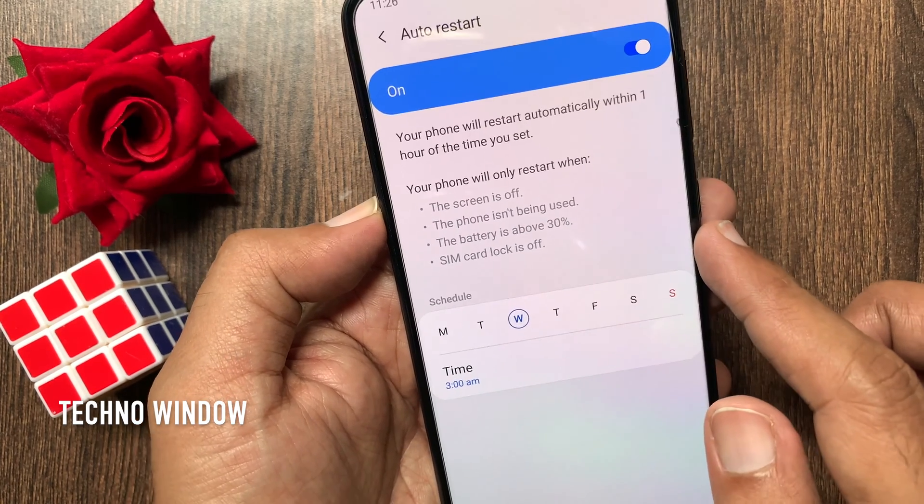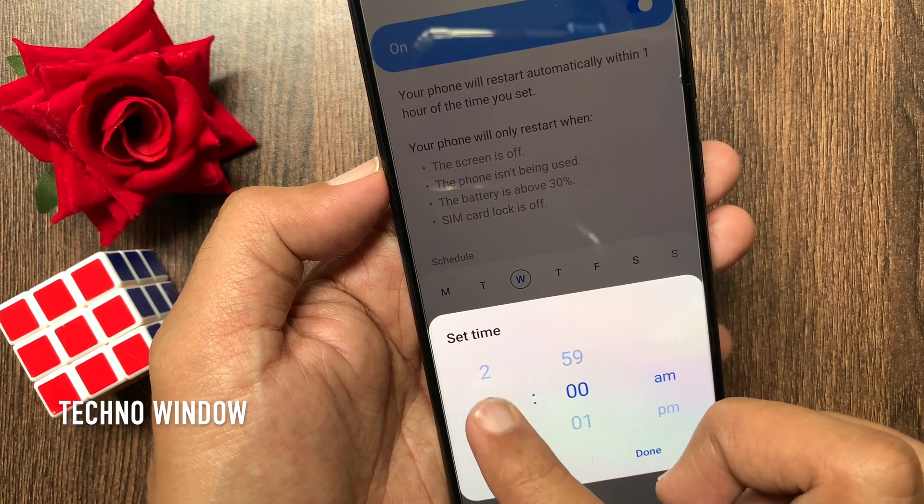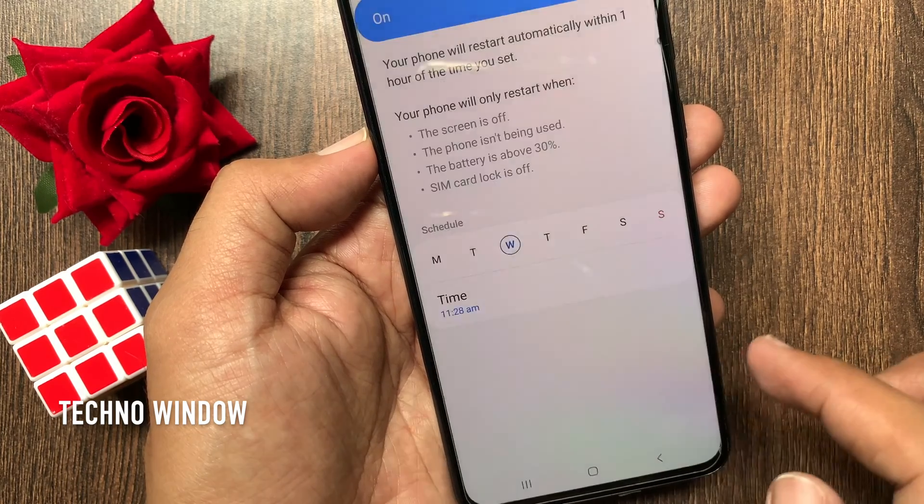You can set a schedule for Monday to Sunday. Then tap Time, set your restart time, and tap Done.